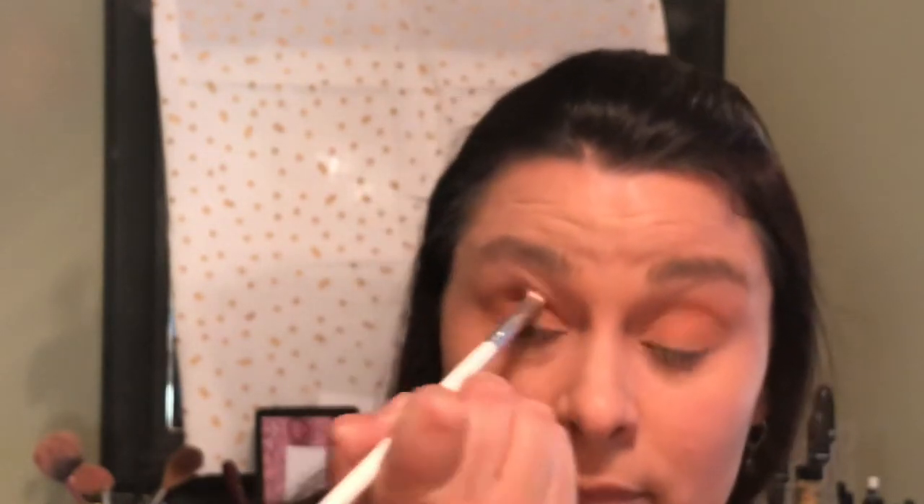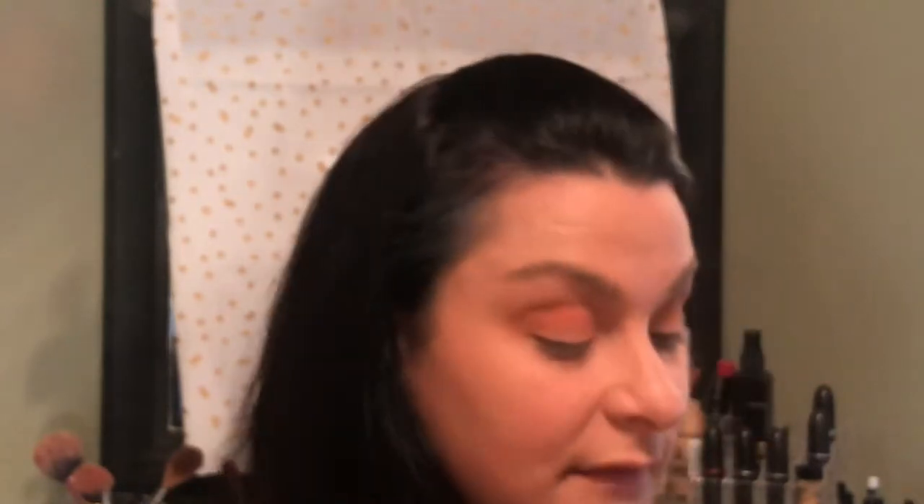Next, I'm going to go in with a more denser brush and I'm going to use the color Jack-O-Lantern. That is special for this palette. I feel like it has to do with Halloween. Let me know in the comments below if you like Halloween, and if you decorate — what do you decorate with? I'm going to start decorating this weekend.